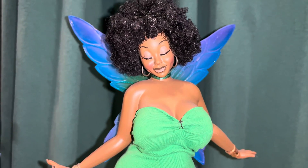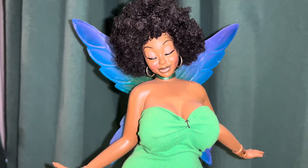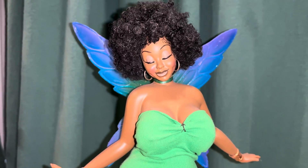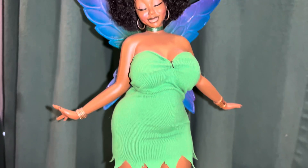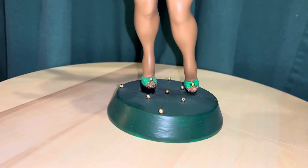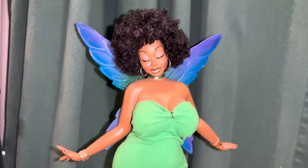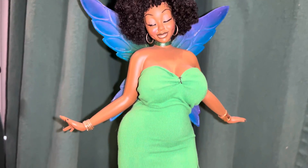Hey there everybody, got another statue review for you. This time we're actually looking at a customized one — I don't do too many custom ones, but this one's really special. Let me give you an up and down here so you can see. I call her Black Tinkerbell — I know there's another statue by that name out there, but this one is basically an African-American version of Disney's Tinkerbell.